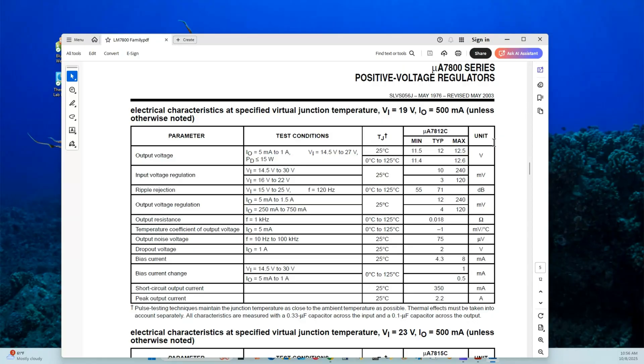Now looking at the testing parameters for the Micro-A 7812, also known as the LM7812. We need an output voltage of 11.5 to 12.5 volts, typically 12 volts. The testing input parameter VN ranges from 14.5 volts AC peak to 30 volts AC peak at 25 degrees Celsius, and the output will vary from 10 to 240 millivolts depending on what you're putting into it.